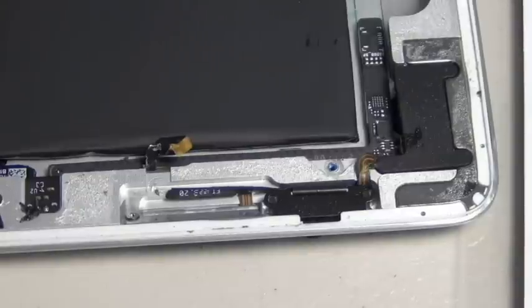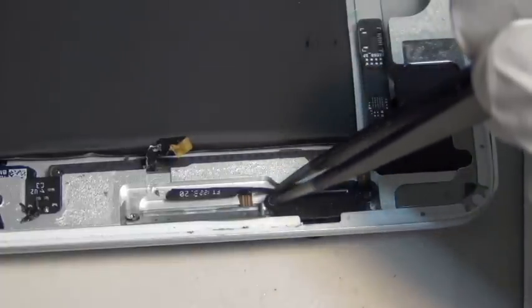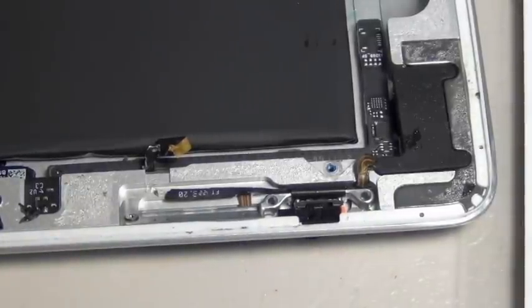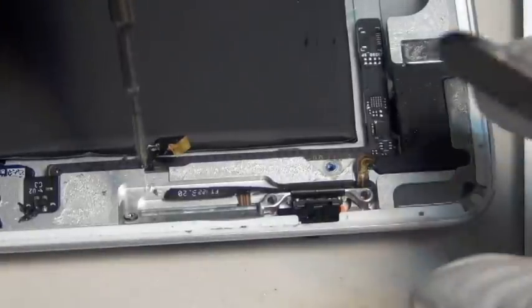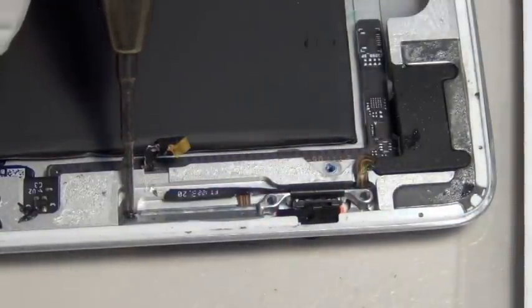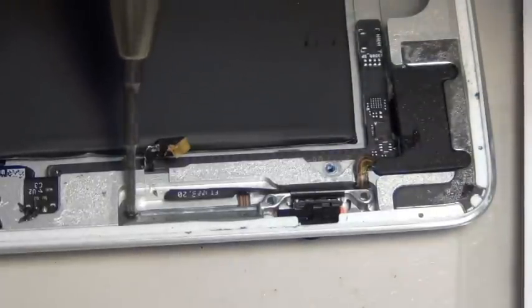To do this repair, you can purchase a ribbon cable — it doesn't matter where you get it — just get the right power ribbon cable for iPad 2. There are two screws, as you can see, just taken off on this metal shielding. There's a side screw here. They're all Phillips screws and you just take them apart with your Phillips screwdriver.